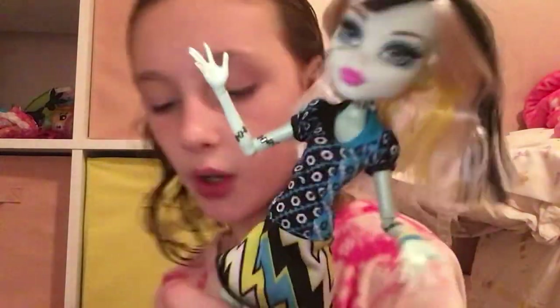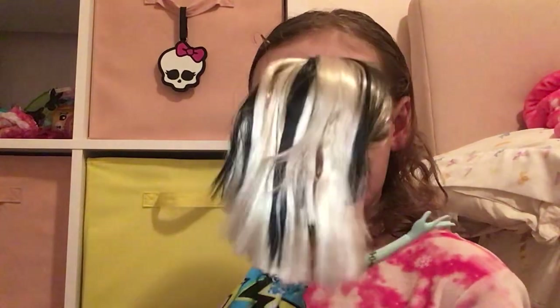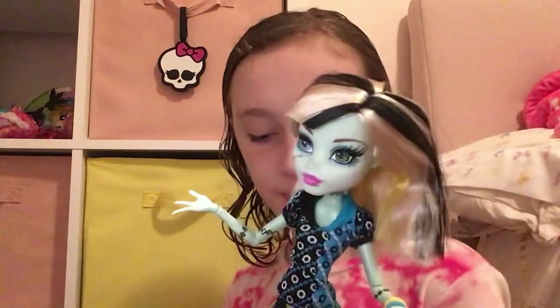So in my last video about Stitched in Style Frankie, I said guess which doll I review in the next video — it was either the Cleo and Deuce Valentine's Day 2-pack, or this Frankie. So yeah, I'm reviewing Coffin Bean Frankie. But I do also have the Cleo and Deuce Valentine's Day 2-pack, which I actually opened, so I can review that maybe in my next review.